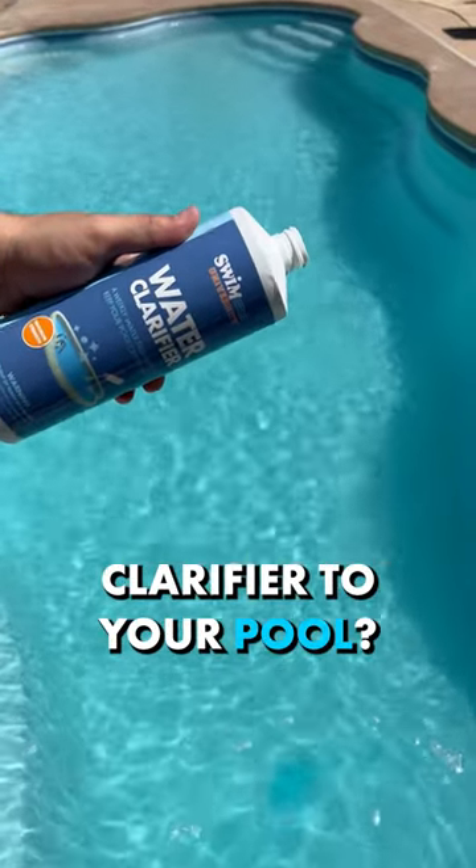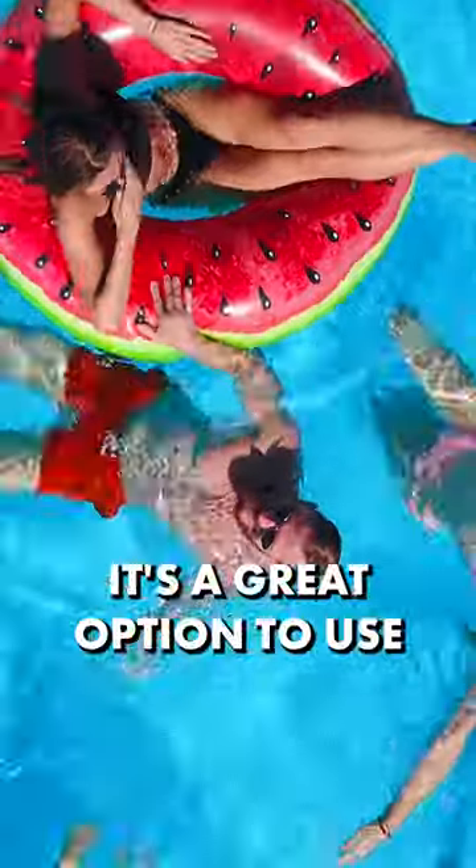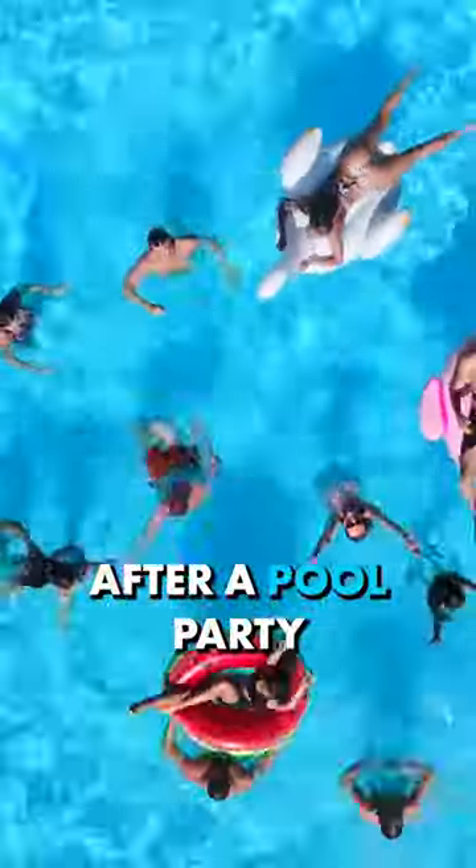Hey pool owners, when should you add clarifier to your pool? If you have mildly cloudy water, or you want your water to look extra sparkling clean, add a clarifier. It's a great option to use after a pool party.